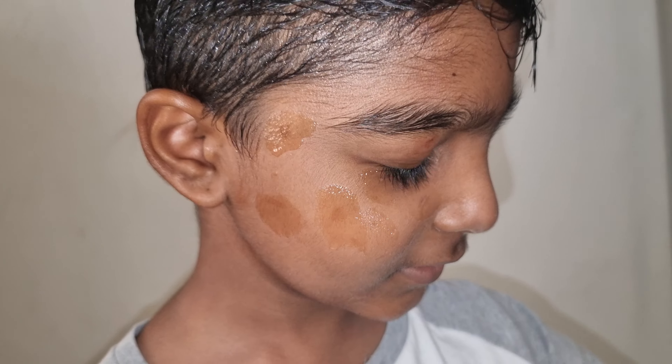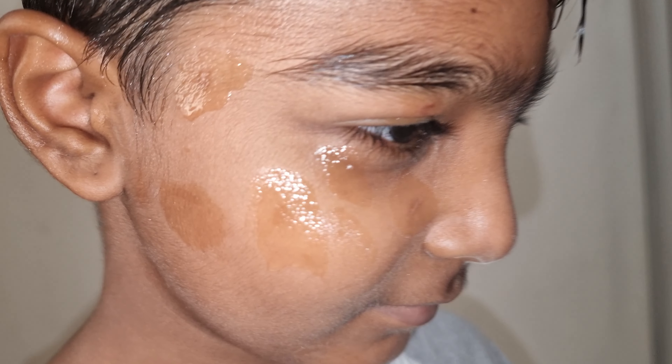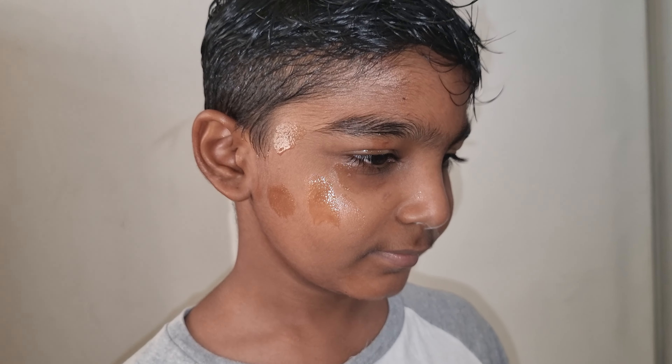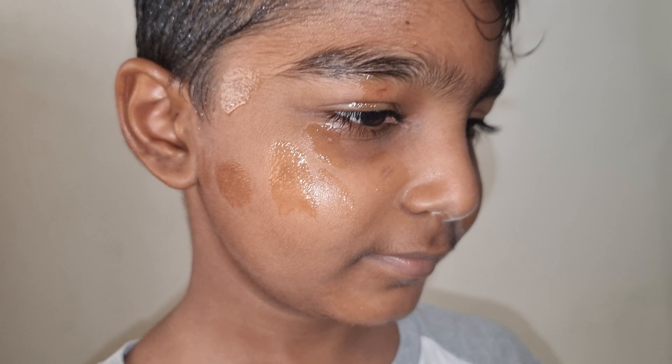Do you know that? How does it happen? Playing with each other, scratching faces.